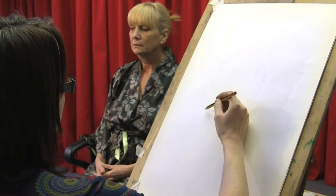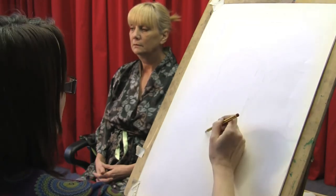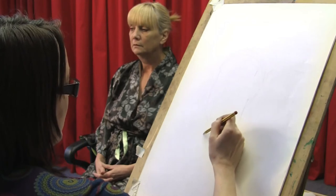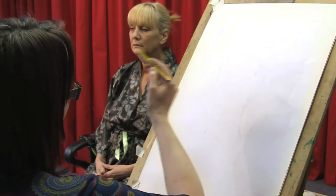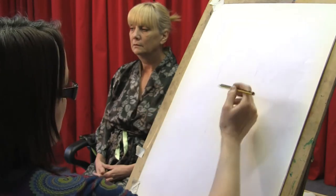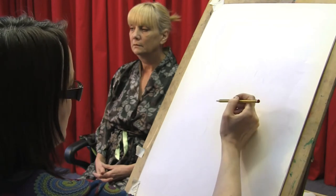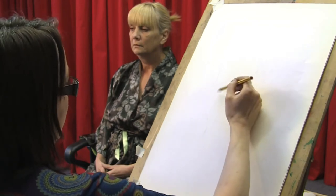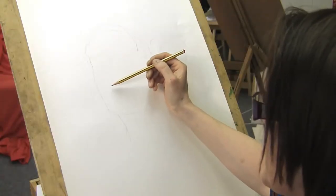When I'm doing a portrait it's very important to really have a good look at the person who's sitting for you and have a look at their face characteristics. Now for me, what would make this portrait have more of a likeness is if I get Helen's nose right. That for me is one of the most important parts. So I'm just going to try and position the features.